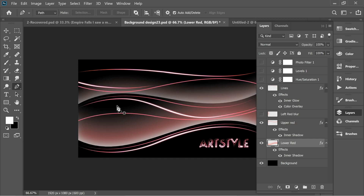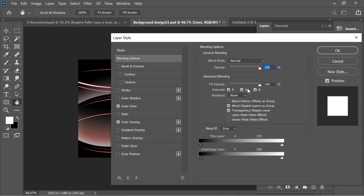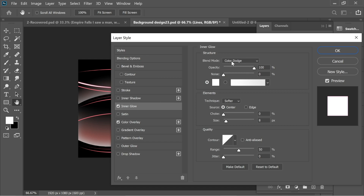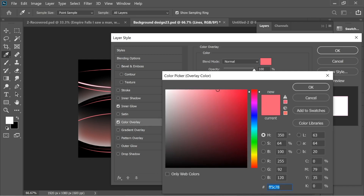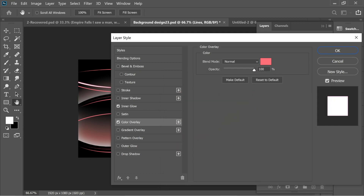On the 'lines' layer I put a different effect so it blends in. I added Inner Glow: Color Dodge, opacity 100, noise 0, white, size 8, Center, Softer, range 50. For Color Overlay I used color #F5C78 which is a pink color, opacity 100, and pressed OK.